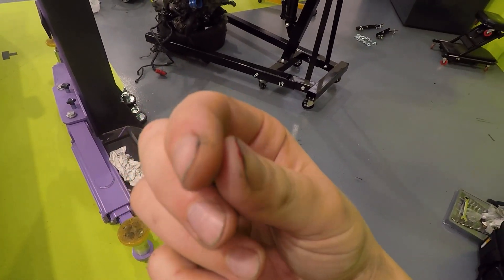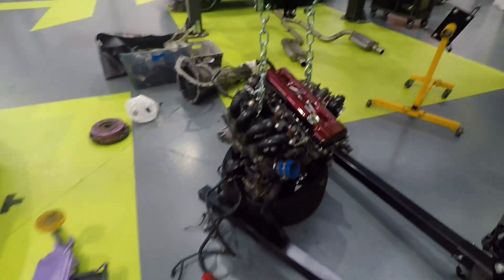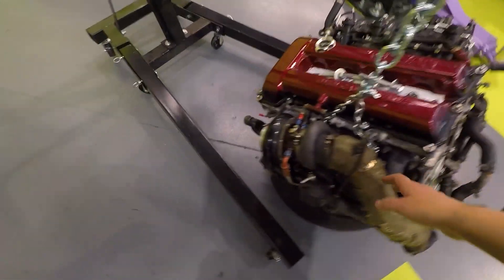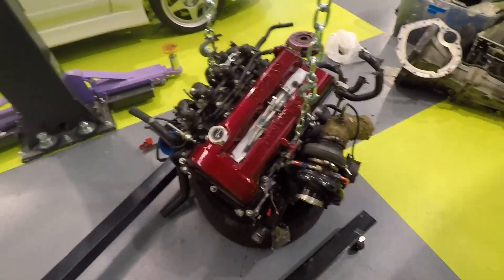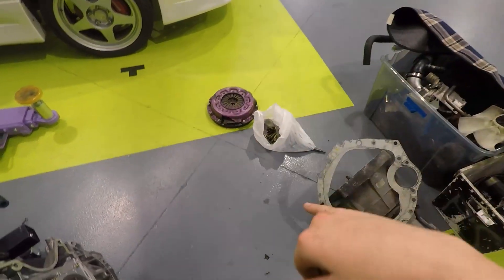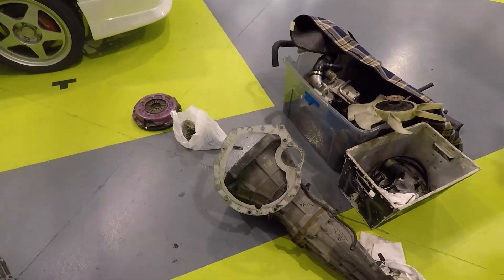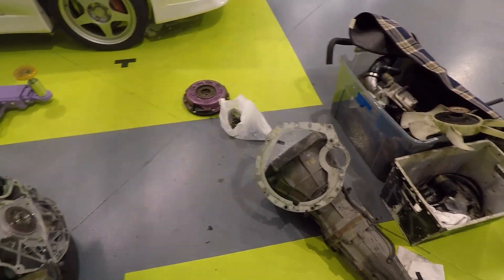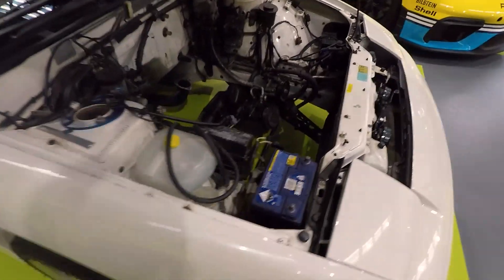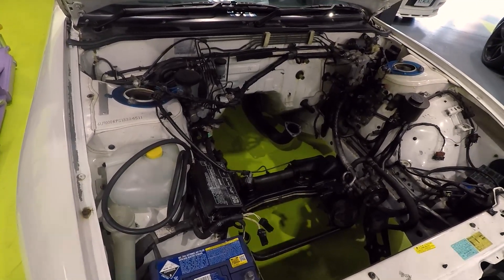Oh, sad days — this happened when I was taking the engine off the stand. But here we go guys — this is what she looks like at the moment. All the accessories are bolted on: the turbo, all the brackets, the water necks — everything is done. The last thing I'm going to do today is bolt on the clutch. I've actually done a quick tutorial on my Instagram from about two years ago showing how I did it, if you're interested. Tomorrow morning I'm going to get the gearbox bolted on, get my dad's help, and drop it in.